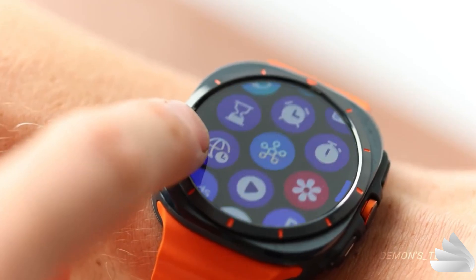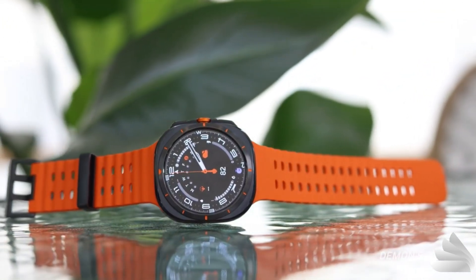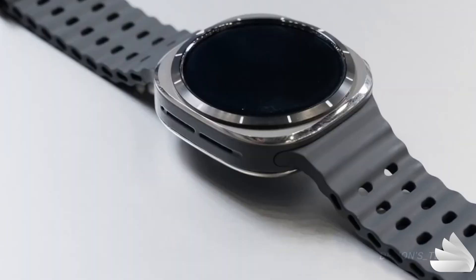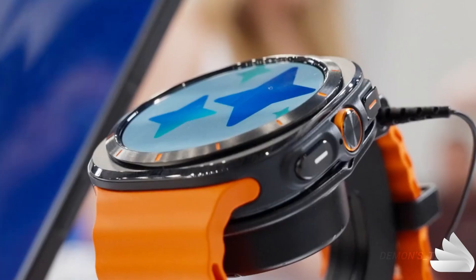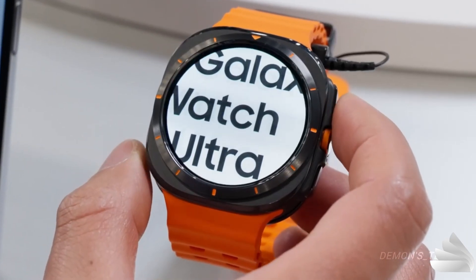To enhance the Ultra's durability, Samsung incorporated Grade 4 titanium into its construction. This material is used for the back cover area of the frame, while other parts of the frame consist of a combination of plastic and Grade II titanium.